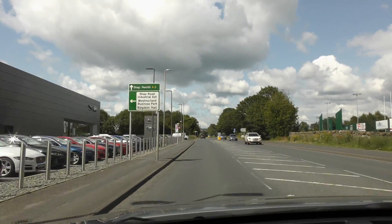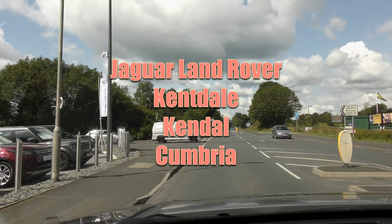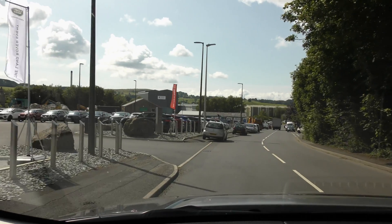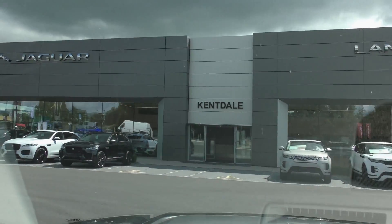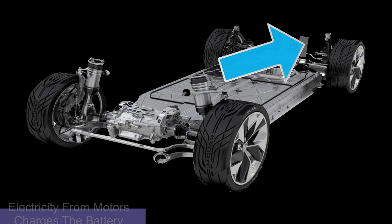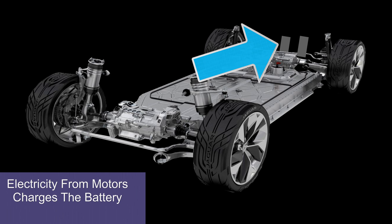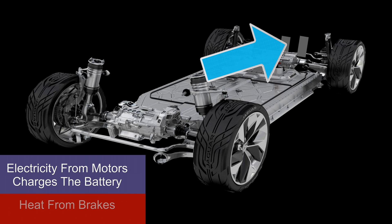Kentdale Jaguar, Kendall Cumbria, invited us to test drive the I-PACE. We wanted to experience the difference between driving an electric vehicle and fossil fuel cars, and to try all the EV driver settings. We had questions to answer regarding the electric regeneration braking system and when brake warning lights of the I-PACE would come on. We thought there would be a relationship between regenerative braking and the brake lights. The answer is simple, but we had to try every combination of regeneration settings to find it. We explain everything in this video of our road tests to show you how we came to our conclusion.